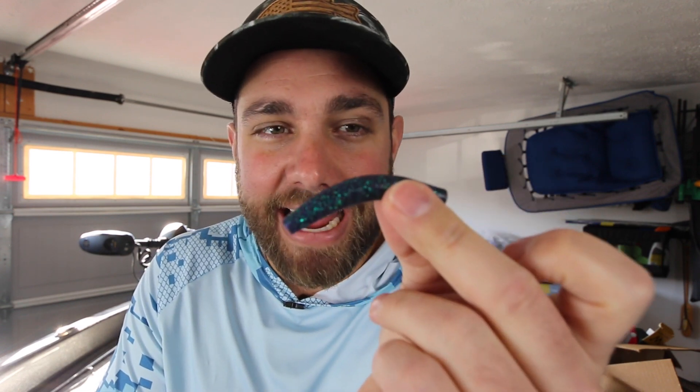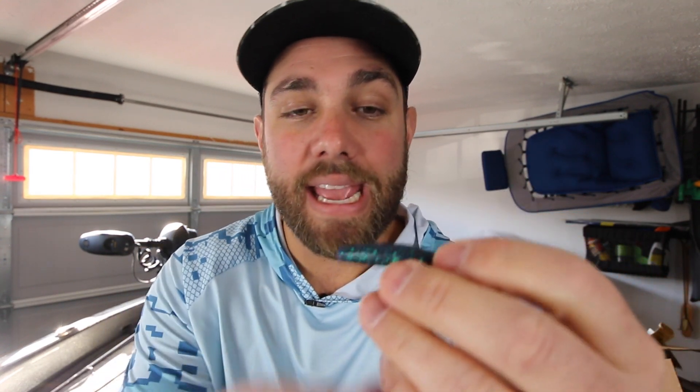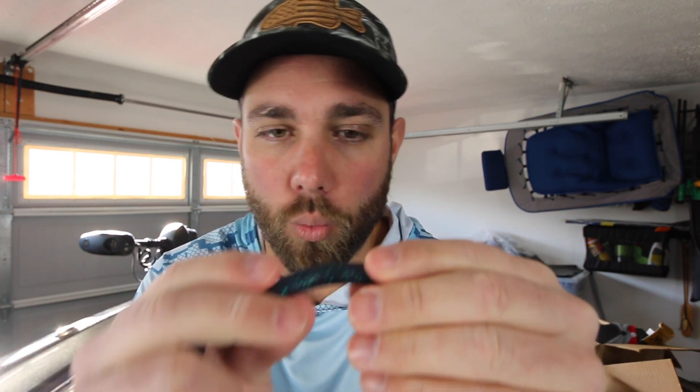Chad Smith was actually fishing some of the same type of areas that I was but he was using a 2.75 inch Ned Rig just like this and he caught some pretty big bass on it. So even on places that have big bass like Harris Chain or Lake Chickamauga, there are times where bass just want that extremely small profile, and if I'm fishing tannic or muddier water that's where I'll go with the Junebug.